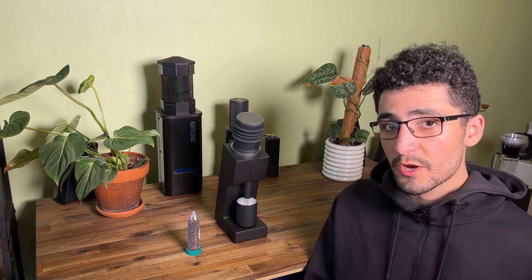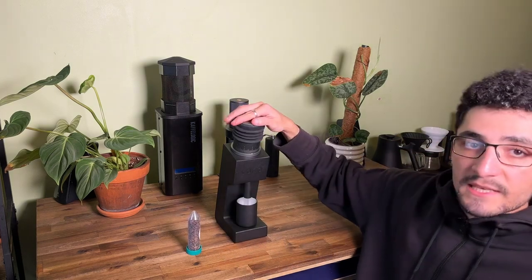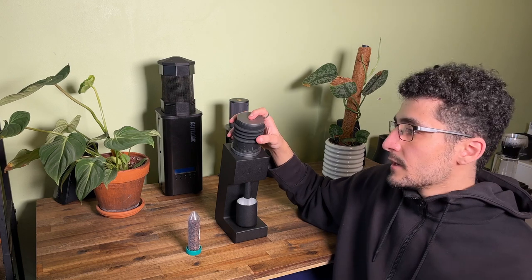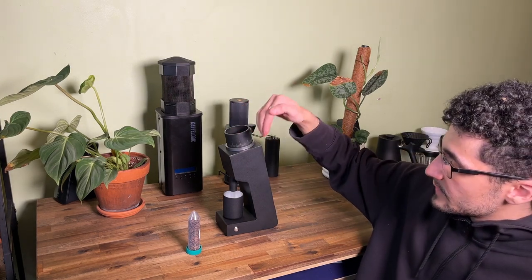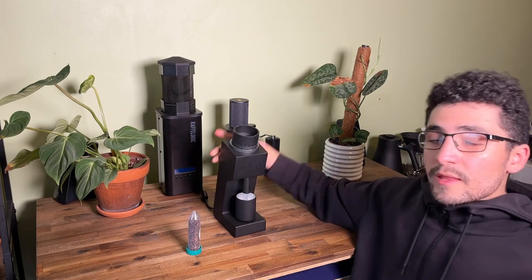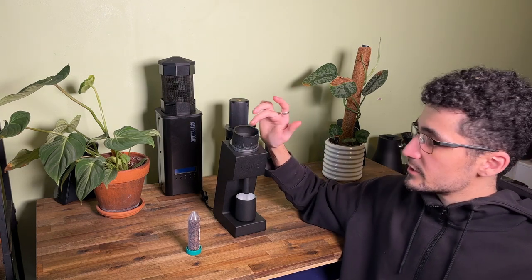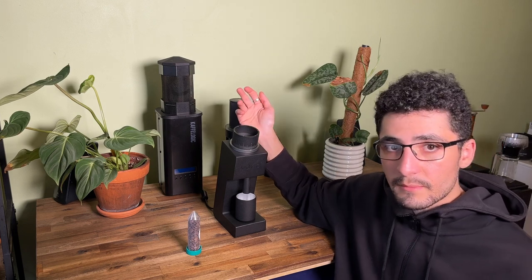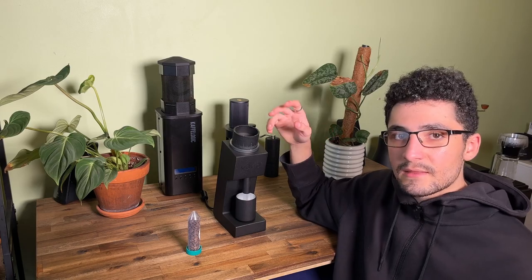Besides the burrs and grind size adjustment, I want to talk about the bellows. It's a piece of flexible rubber or silicone placed on top of the grinder — you push it and it forces air through, pushing any remaining grounds out. This grinder is angled, which is clever design — coffee feeds completely through, grounds up, then is dispensed into the magnetic grounds catch. One thing to note: sometimes coffee gets stuck in the little hopper due to the angle. Just give it a push and it's fixed — especially when using RDT, as the moisture makes the burrs slightly stickier.